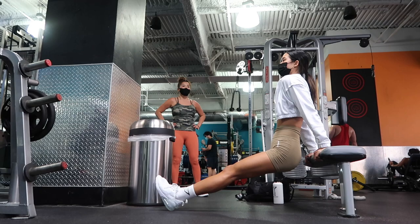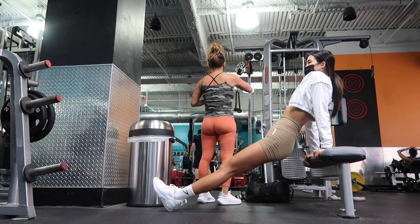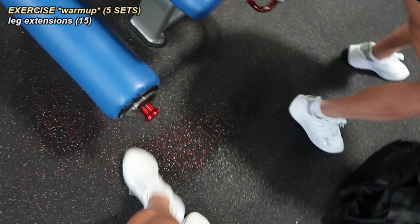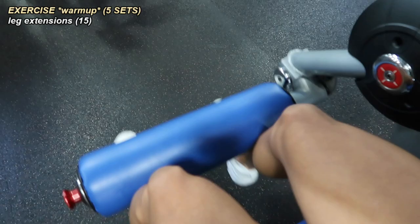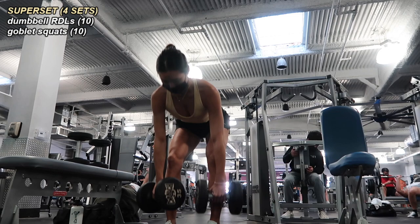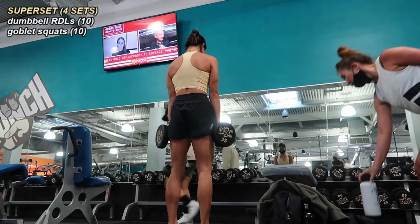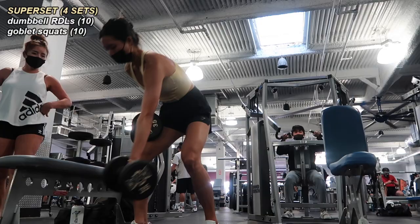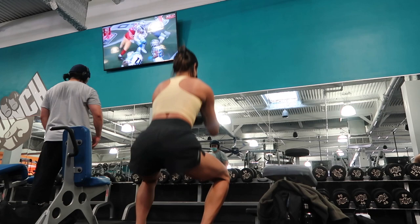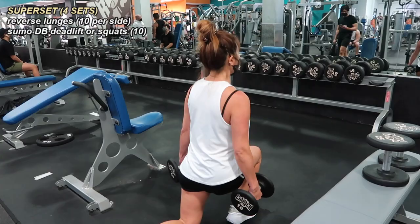Our next workout with mama was leg day. I hardly got any footage from the start, but the first thing we did was five sets of 10 leg extensions, which was also technically part of our warm-up. For our first superset of the day we started with 10 RDLs. We switched off so that I would complete my entire superset and then she would do hers — that way we had a slightly longer recovery time since these supersets literally felt like cardio. After my 10 RDLs I dropped one weight and held one by my chest for 10 goblet squats. We did four sets here.